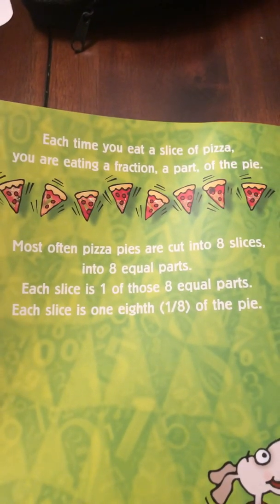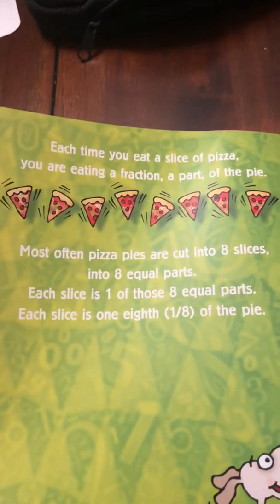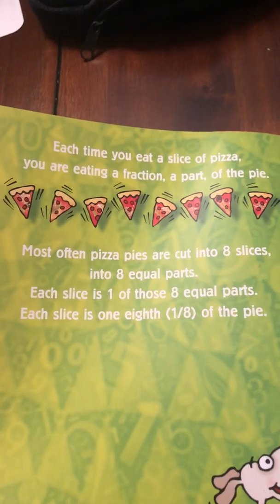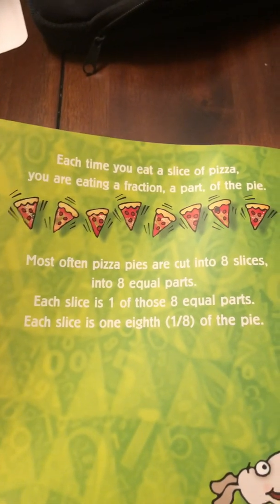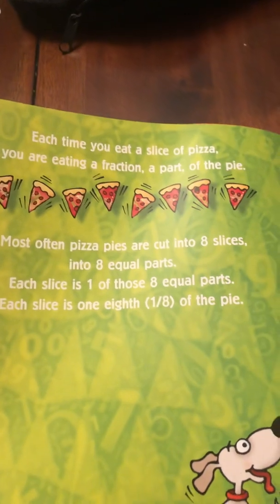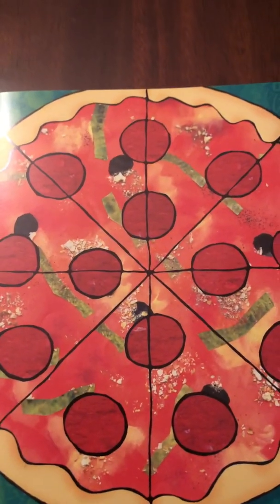Most often, pizza pies are cut into eight slices, into eight equal parts. Each slice is one of those eight equal parts. Each slice is one eighth of the pie. Remember, the denominator is the sections. So the denominator of this pizza is eight.